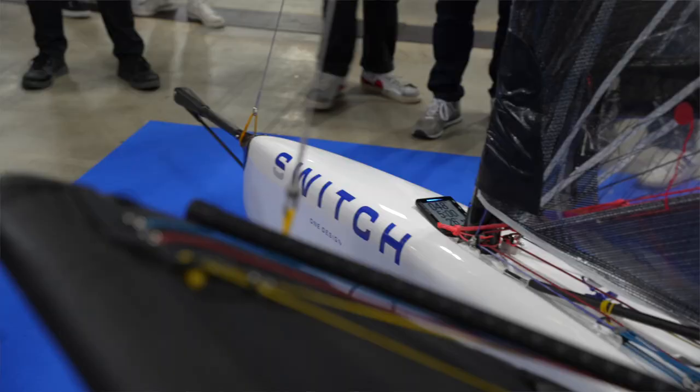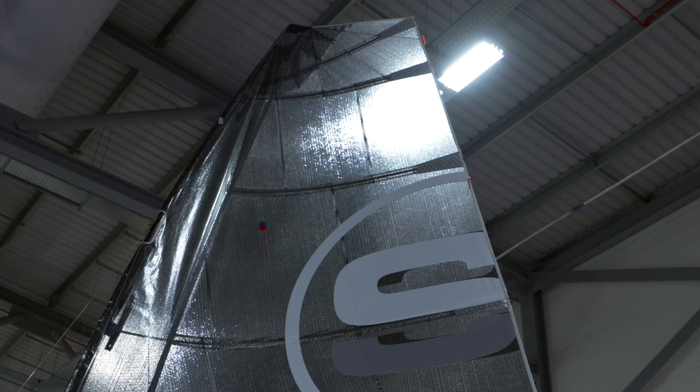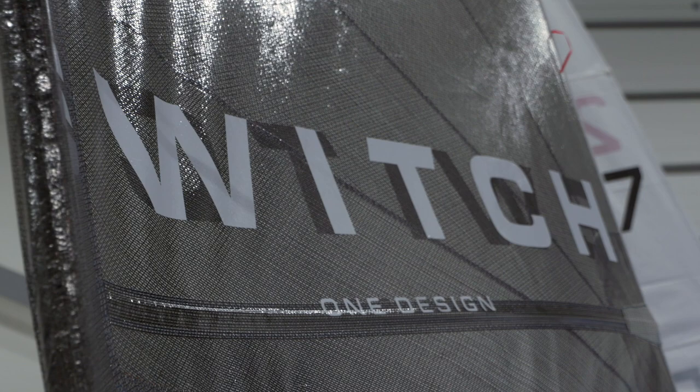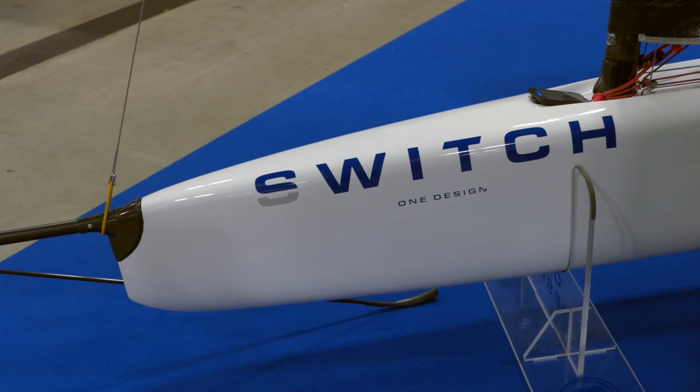In terms of racing, what are the plans? We're hoping to have an event at the end of the summer in Garda — we'll be involved in Foiling Week and then have a separate event there. We're running multiple rig sizes to cover weight ranges, and we want to avoid it becoming a heavy person's boat. We're looking at smaller sail sizes particularly for female sailors, and initially we'll probably run one start with two fleets, then build to separate fleets.